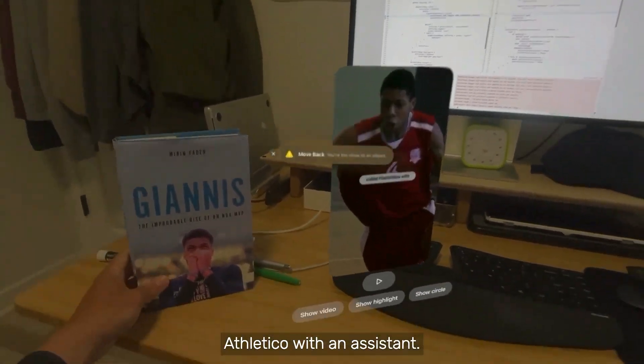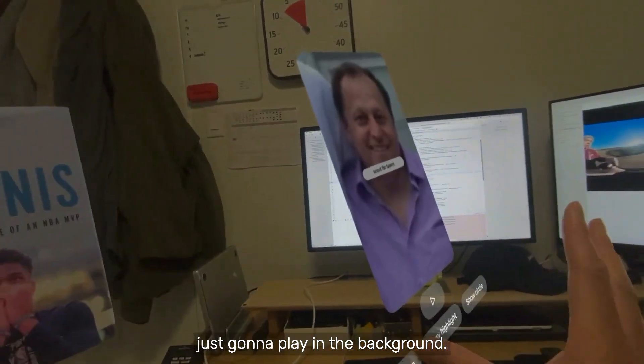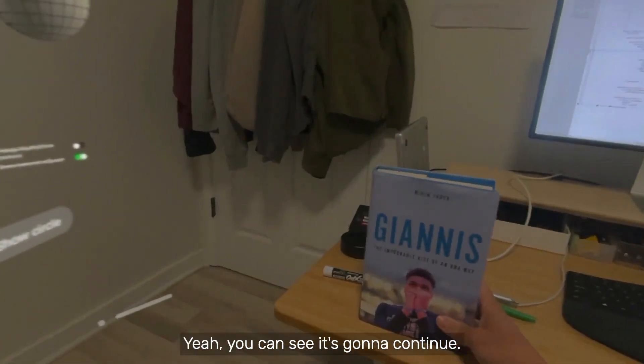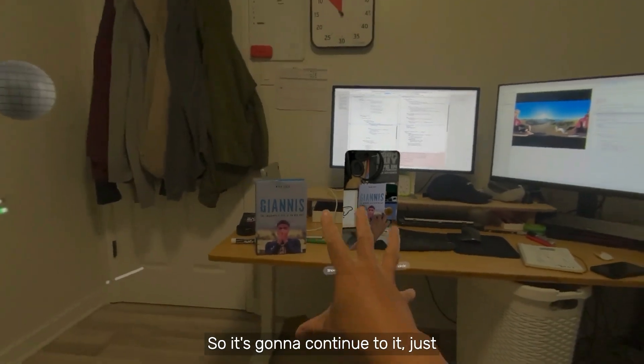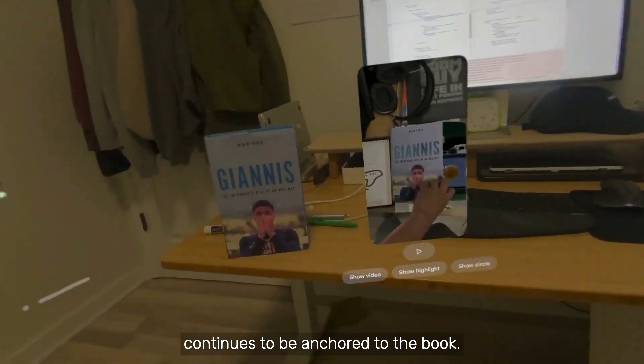There was a team called Phil Athleticos. I'm going to talk over this, so it's just going to play in the background — I should mute it. Let me pause it actually. It just stays anchored right there, continues to be anchored to the book.